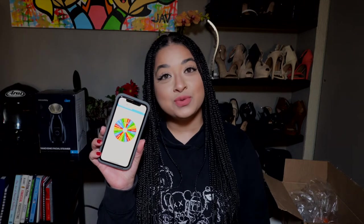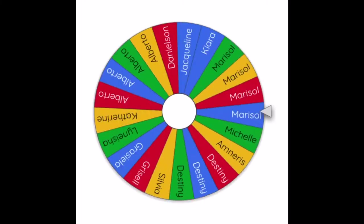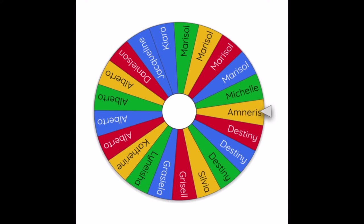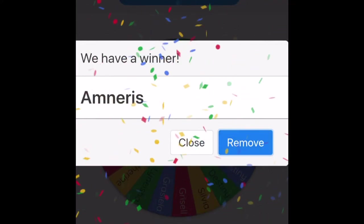If you saw my last video, you noticed that I was doing a first vlog giveaway. We actually had 21 entries, and our winner is Naries! You won a four-in-one facial steamer, which also comes with a five-piece extraction kit, as you saw in my last video.